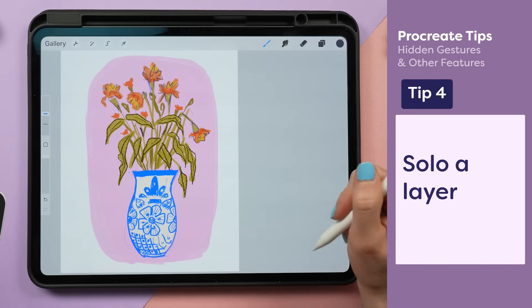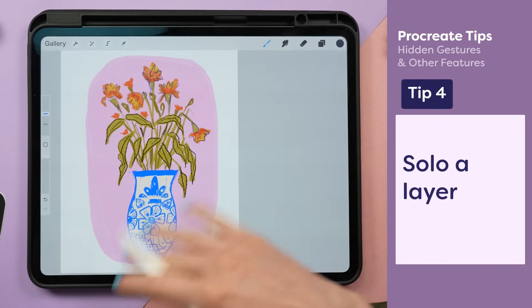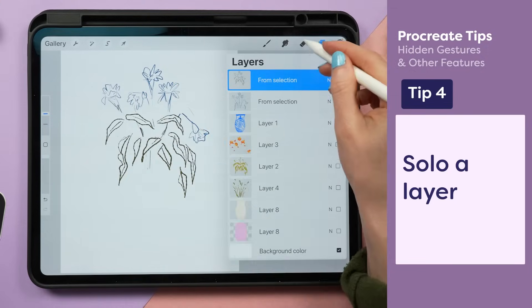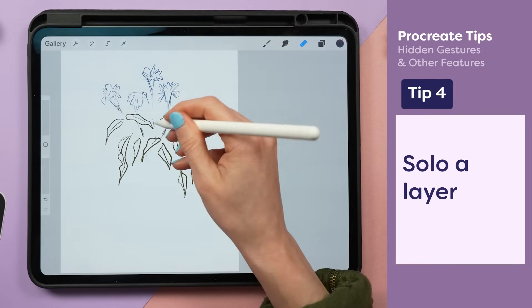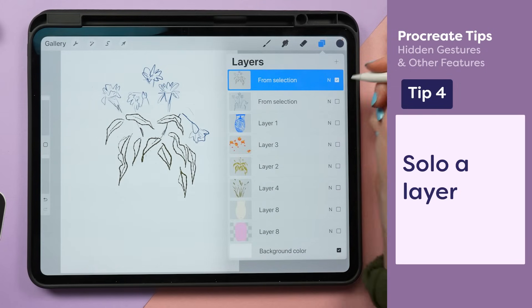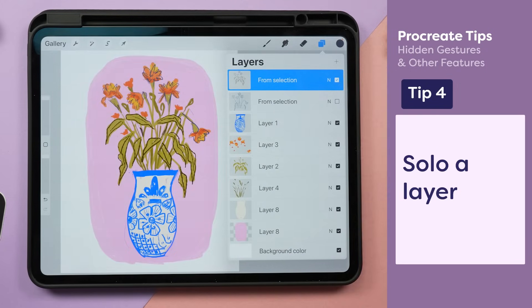I want to clean up some of the line work around these flowers, but it's hard to see with all of the layers visible. If I tap and hold the checkbox in the layer panel, I can isolate just my one layer and clean up some of these edges more easily. And then when I'm ready for everything to be back, I just tap and hold, and boom, it's all back.